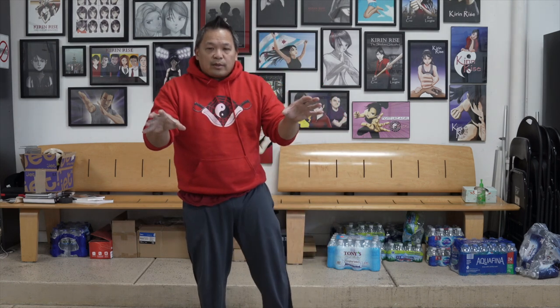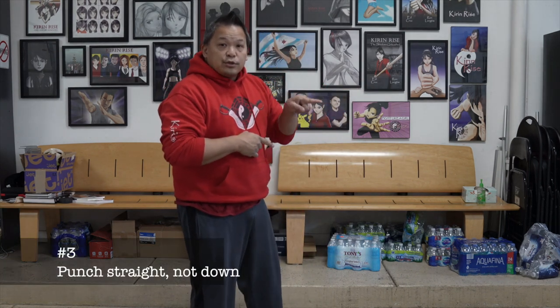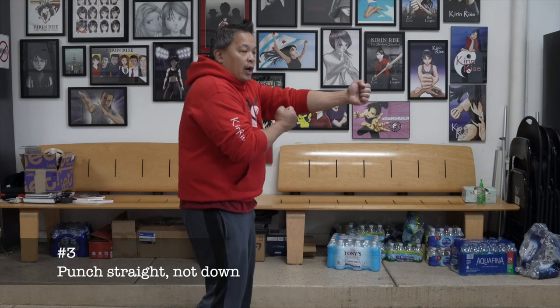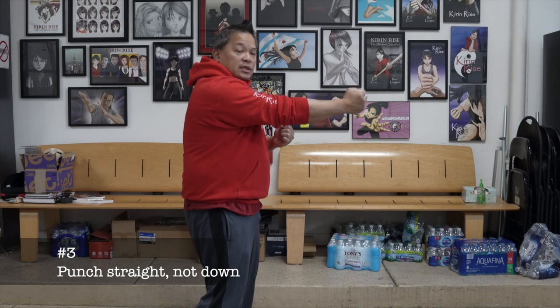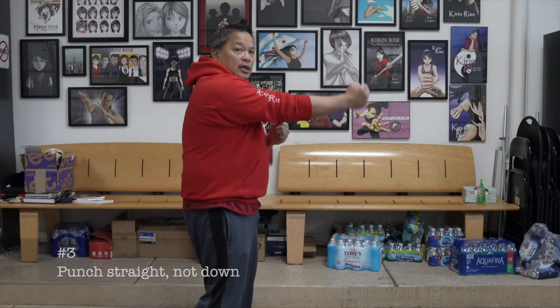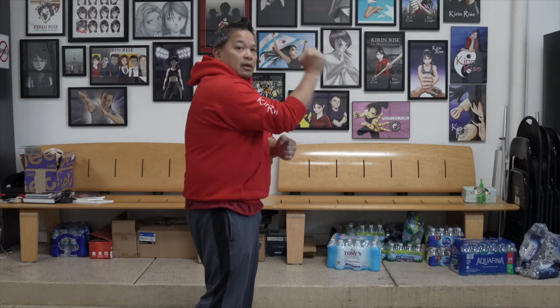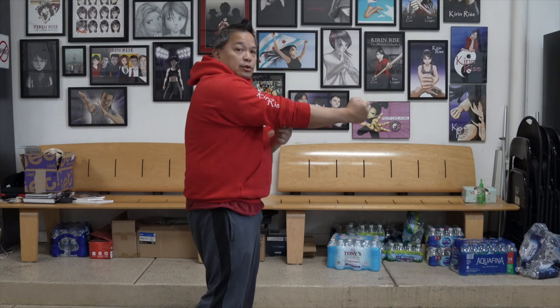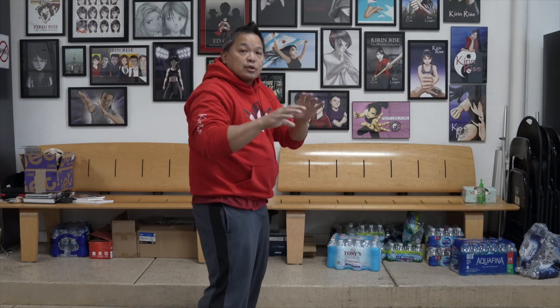Rule number two for the perfect Wing Chun punch: you're punching straight. Remember to punch straight. At the end of the motion, your motion is going straight. Don't go like this — if you feel like you're hammering the end motion down, that's wrong. Not only are you doing it wrong, you're also hurting your elbow. End of the motion: straight. Make sure the motion is straight towards the target.